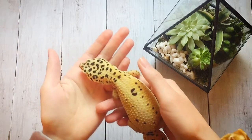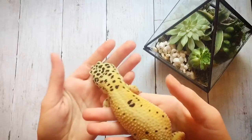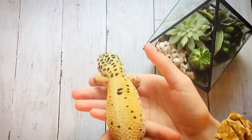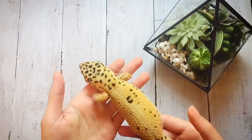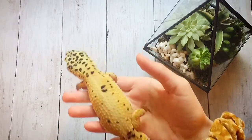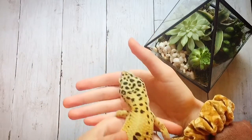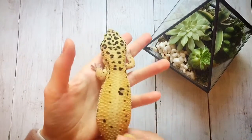Hello everyone and welcome back. Today I'm going to be talking about eight things that leopard geckos hate and will likely stress them out. I haven't been posting much lately — I'm still alive, just super busy. I've had some things come up with Mocha's tail again that kept me preoccupied, and I haven't had a lot of motivation to make videos. Sorry about that. Without further ado, let's get into this video.